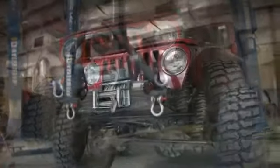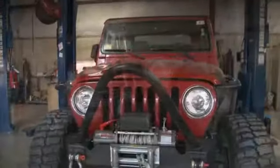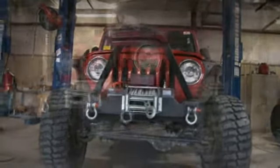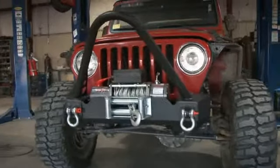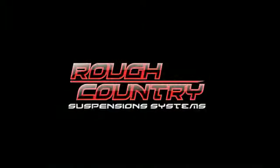Last but not least, we offer a Stinger bar, which gives a great desert look to the front of the TJ. You can also run the D-rings with the Stinger installed. For Rough Country Suspensions, I'm Ben — thanks for watching and we'll see you later.